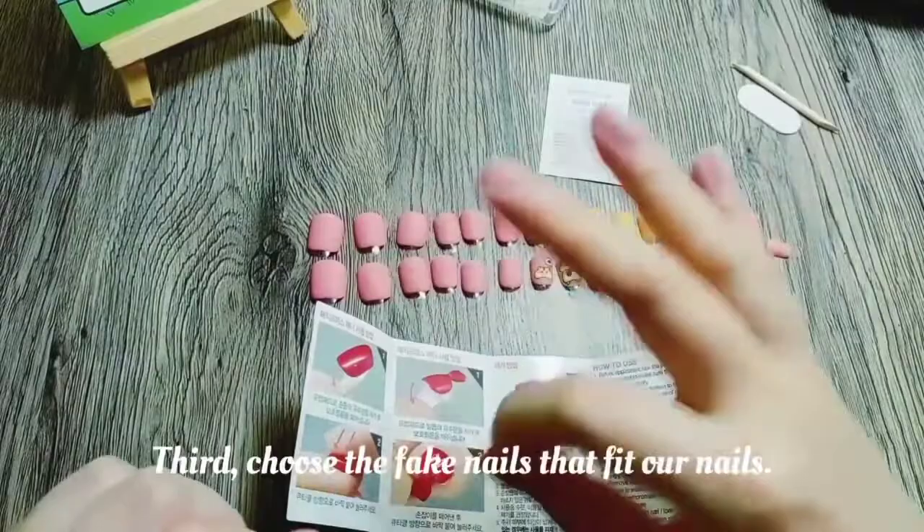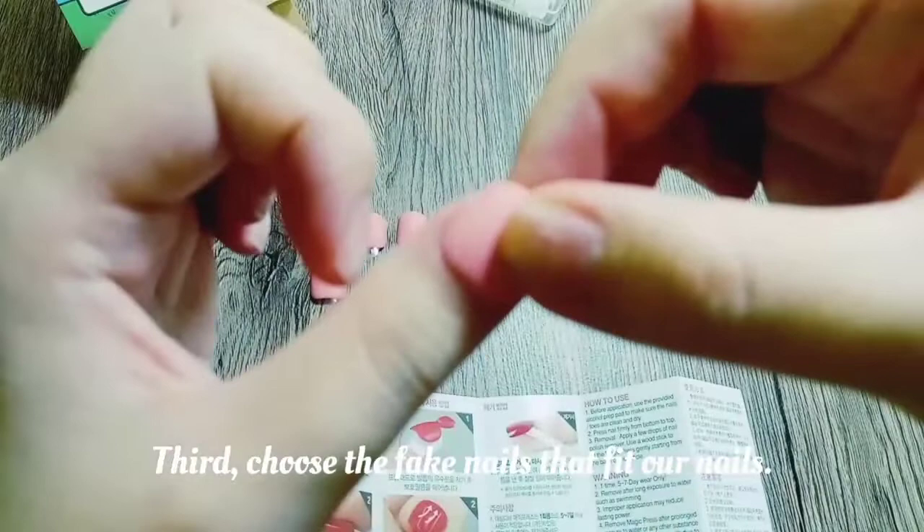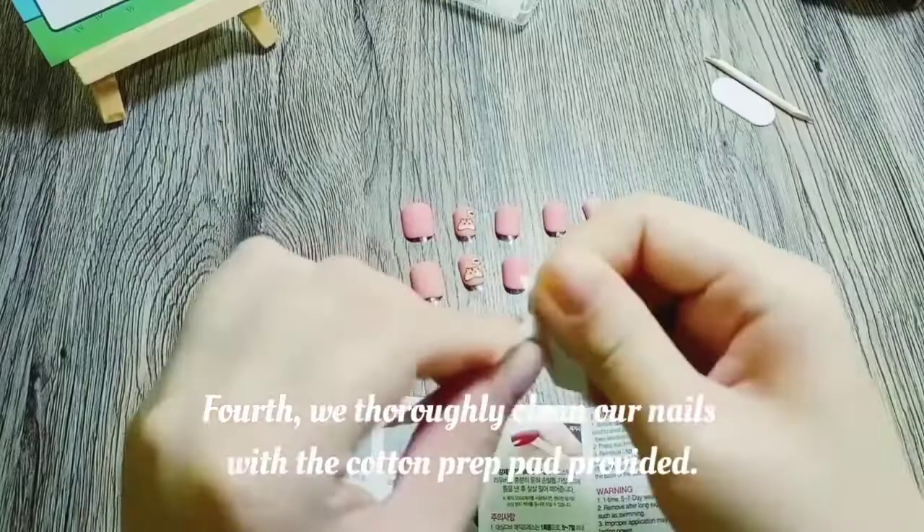Third, choose the fake nails that fit our nails. Fourth, we'll thoroughly clean our nails with the cotton prep pad provided.